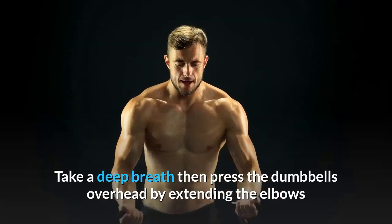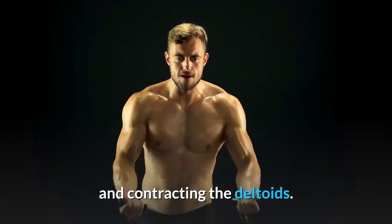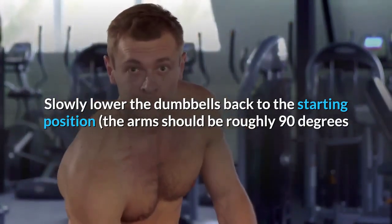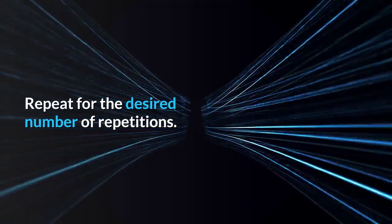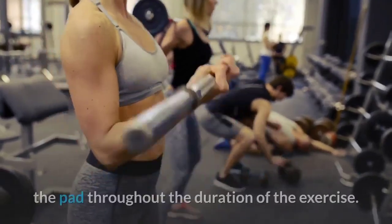Take a deep breath, then press the dumbbells overhead by extending the elbows and contracting the deltoids. Slowly lower the dumbbells back to the starting position — the arms should be roughly 90 degrees or slightly lower depending on limb length. Repeat for the desired number of repetitions.